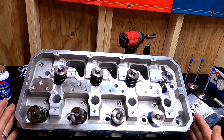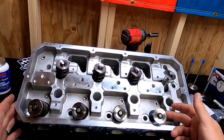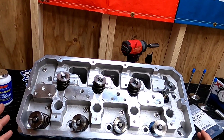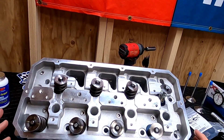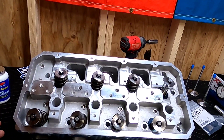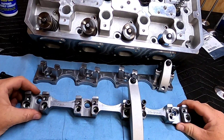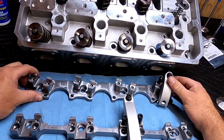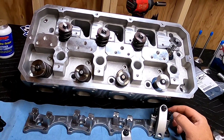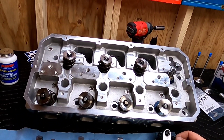This cylinder head is ready to go on to the engine for mock-up. I've got my checker springs on there so we can do the valve-to-piston clearance check and the pushrod length check so I can get those ordered. Then we can set up these beautiful Jessel shaft rockers — these things are just a work of art. I've got to get my button gear sorted and get the other head put together, so until next time, this is Andy from Unity Motorsports Garage.